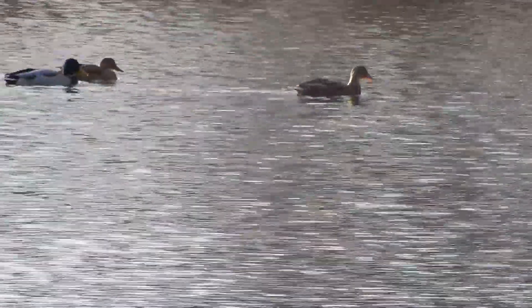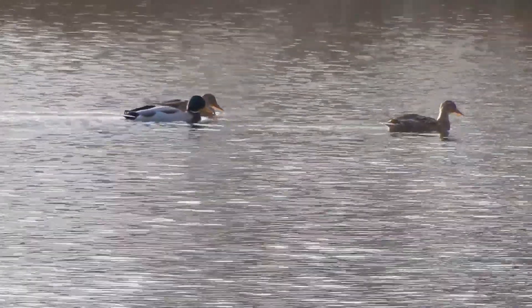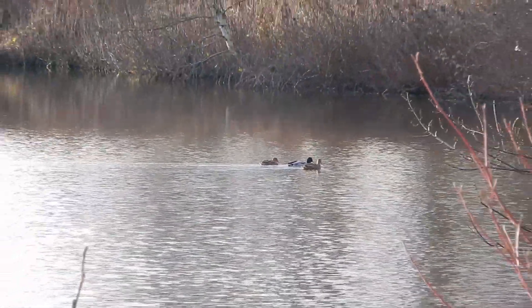I prefer to have a small camera. I have larger cameras of course, but for carrying around this one is definitely much better than a bridge camera because you can just put it in your pocket.